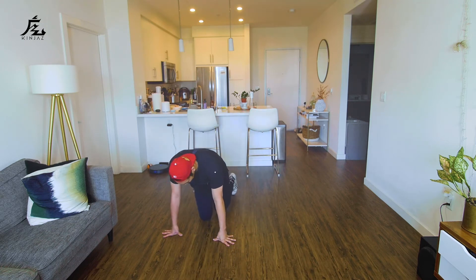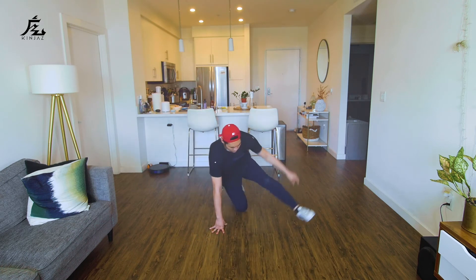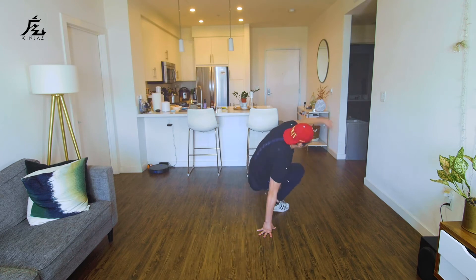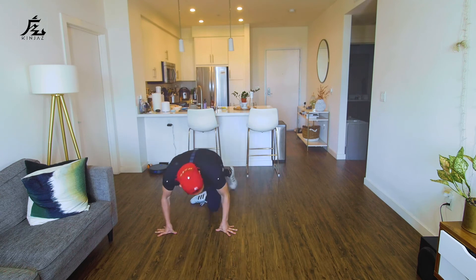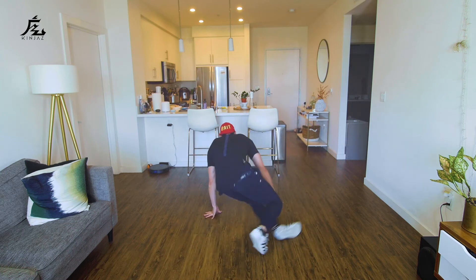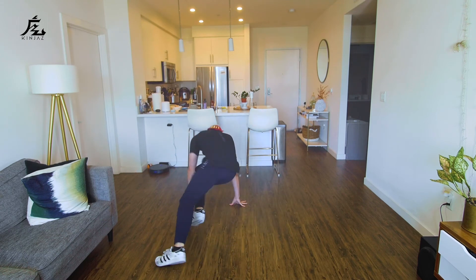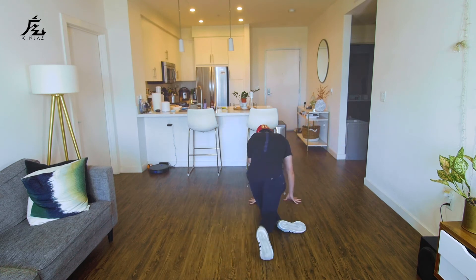Here we go. Five, six, seven, eight — this goes: one and, two, three, four, five, six, seven, eight. One and, two, three, four, five, six, seven, eight. One and, two, three, four, five, six, seven, eight.